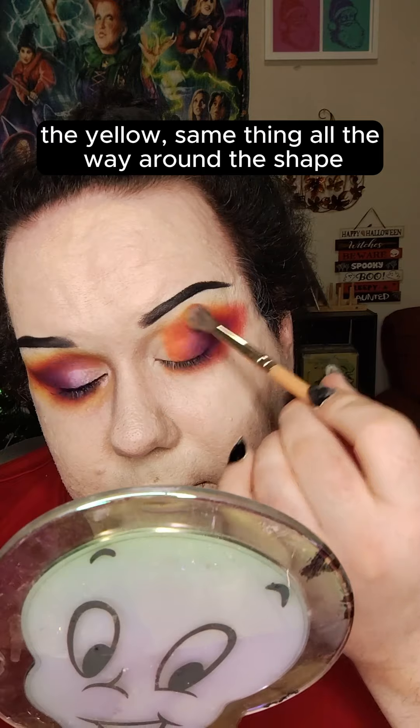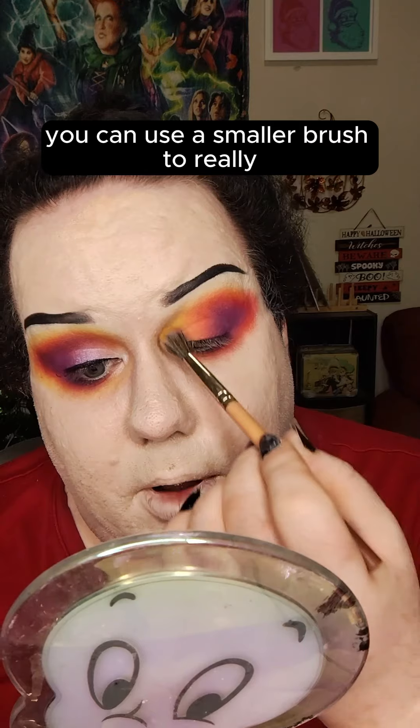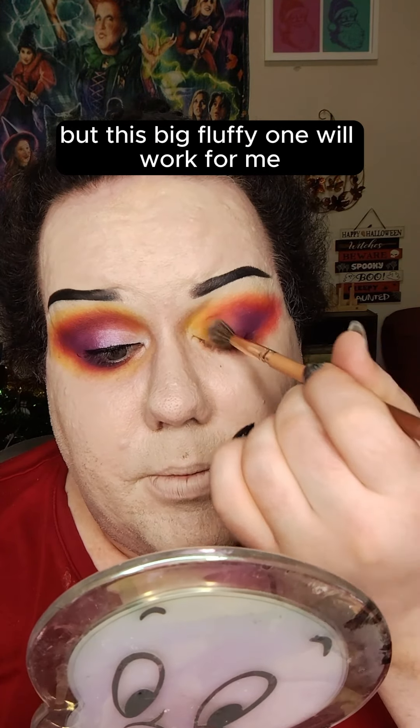Lastly, I'm going to take a big fluffy brush and dip in with the shade Banana — the yellow — and do the same thing all the way around the shape. I'm basically going to use this shade to finish off the eye. You can use a smaller brush to really put this yellow shade on the front, but this big fluffy one will work for me.